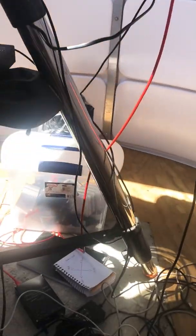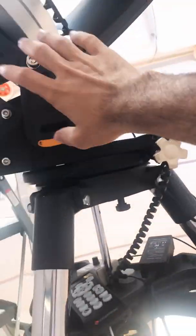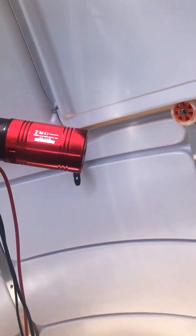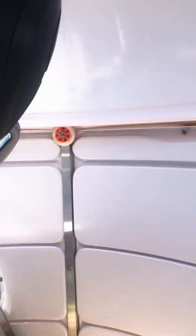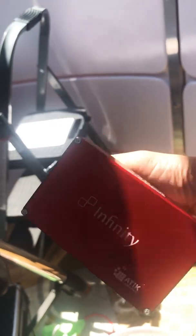Here you can see everything is just aligned. All I have to do is come in, press the button, and get going — it's that convenient. The telescope, wedge, tripod, and even the camera are all assembled. I have an Atik 4120 camera here, and another Infinity camera there — both are really nice cameras.